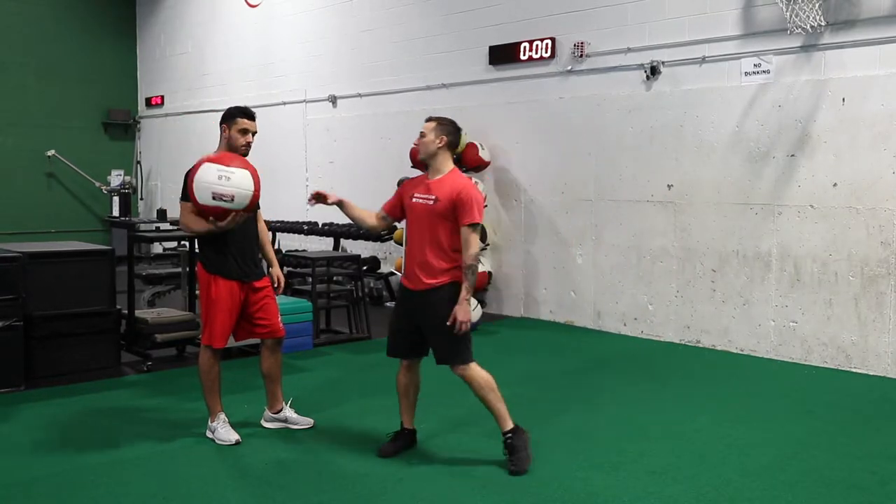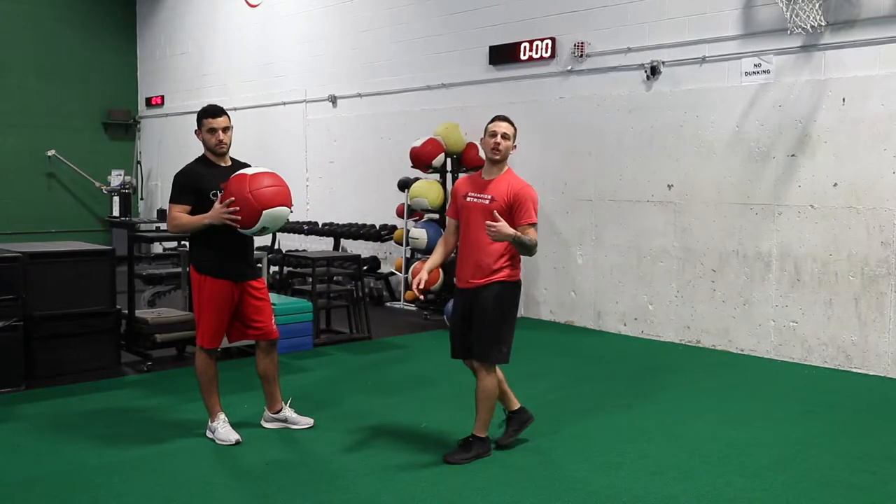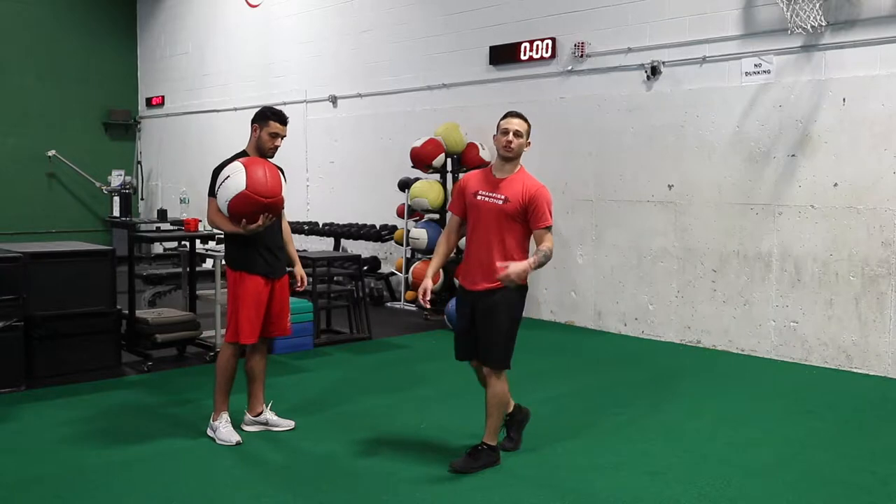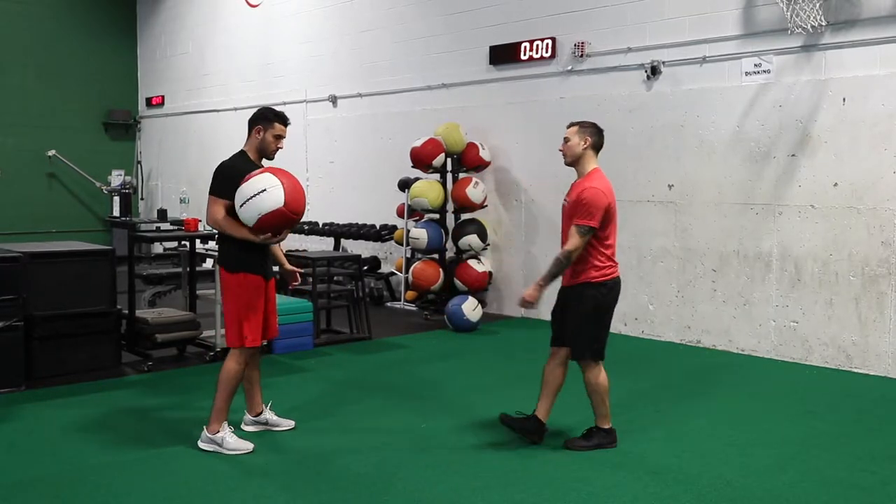Another thing to take note is we're using a four pound med ball. Don't go too heavy on these, because the heavier you go the more it's not going to feel too good on your shoulders as you're creating a little bit more power here. So let's do a couple reps here Kev.